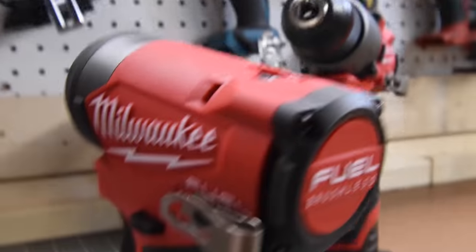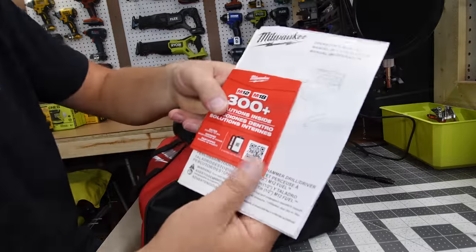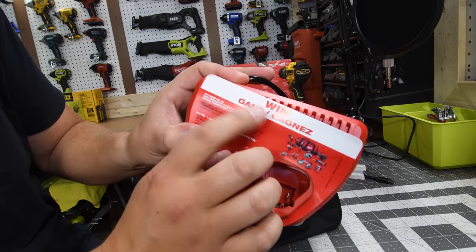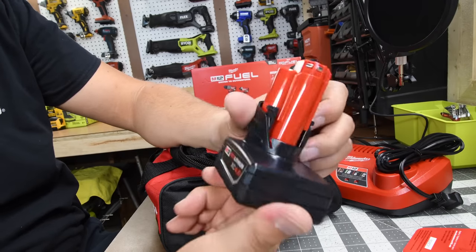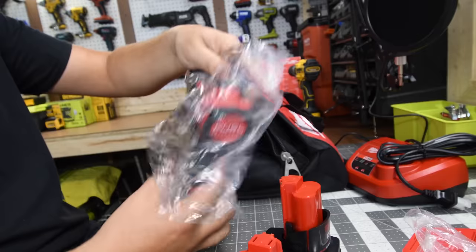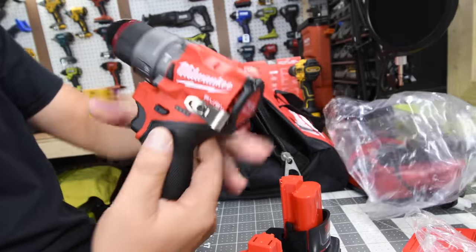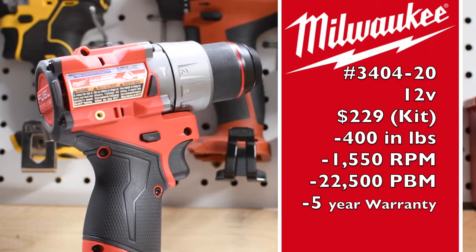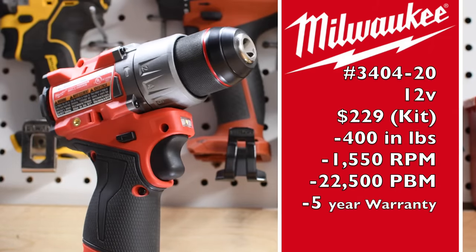A versus video of the previous model is coming up in the future, so please subscribe to the channel. In the kit we have the instructions, warranty, and catalog. We also have the standard M12 charger, a standard four amp hour battery, and a standard two amp hour battery. And of course, let's start off with the brand new Power State hammer drill.